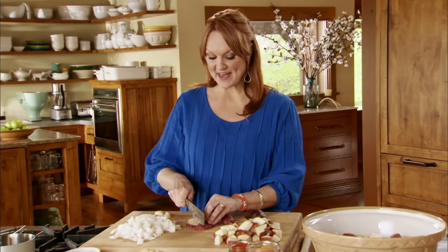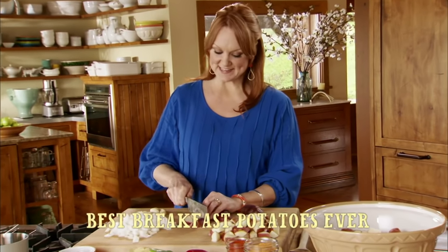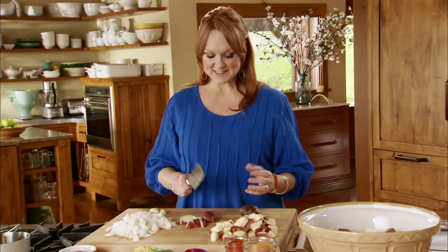I'm going to start by whipping up a big batch of the best breakfast potatoes ever. I love these because you just toss them together, throw them in the oven, and they're done before you know it.